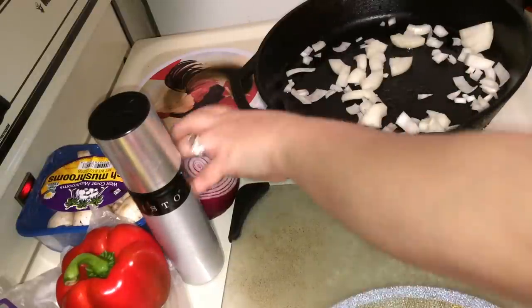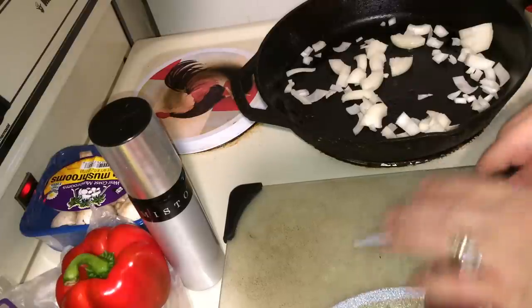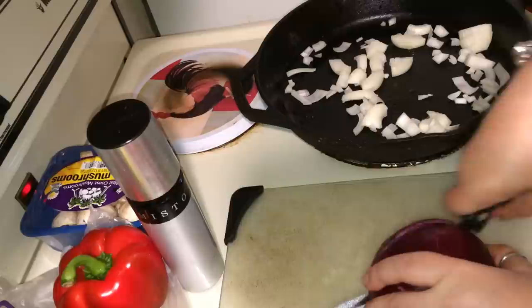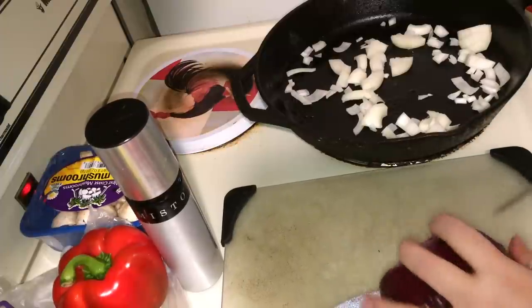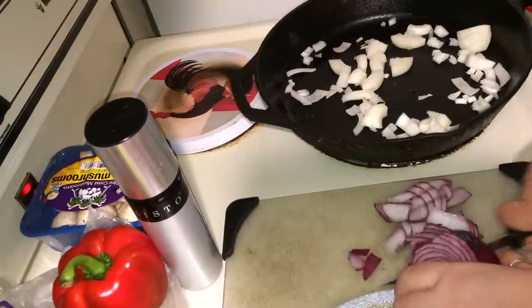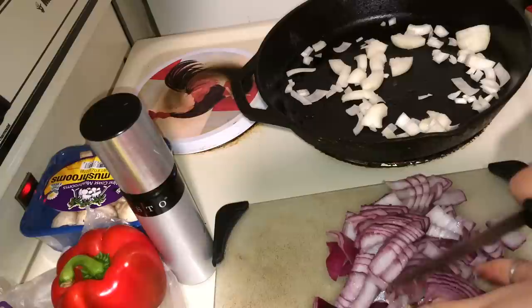Get some onions going. Cut your veggies how you prefer to have them in a soup — that's exactly what I'm doing with mine. I like them chunky.